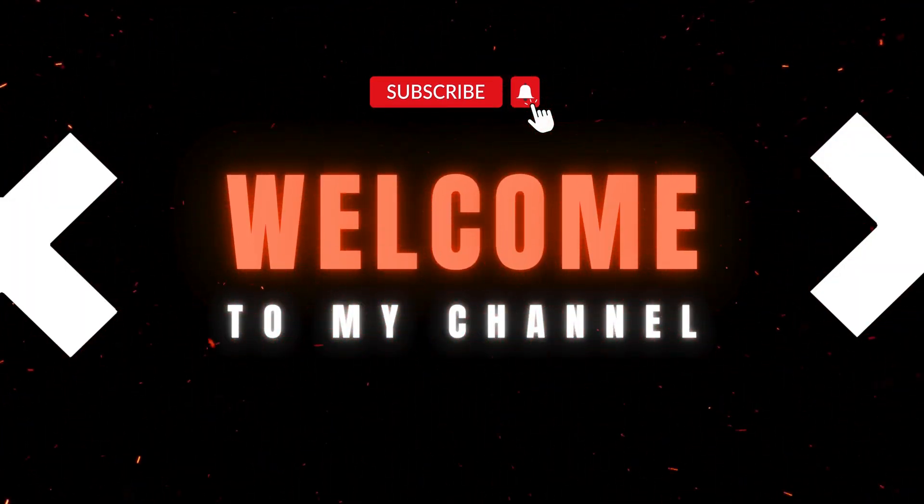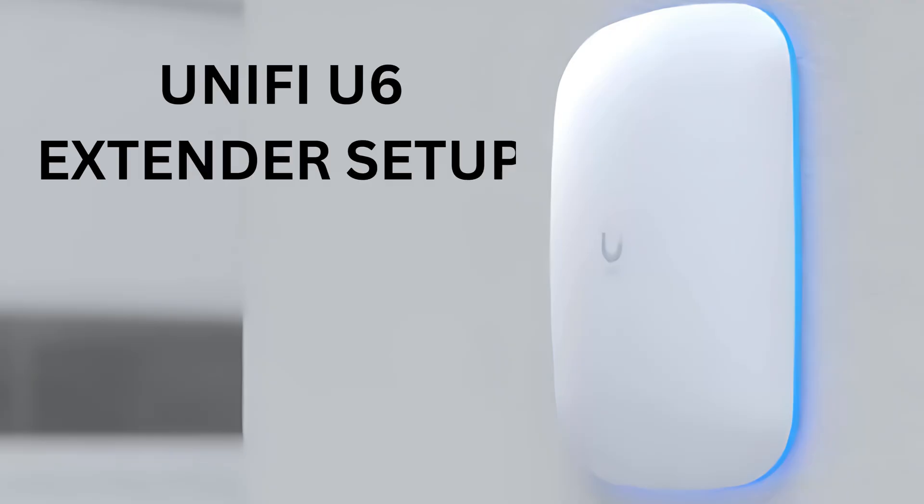Welcome to my channel. Unify U6 Extender Setup.